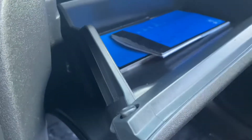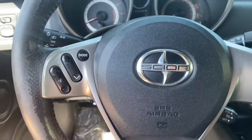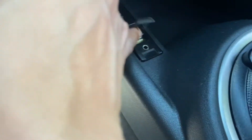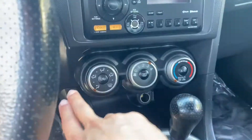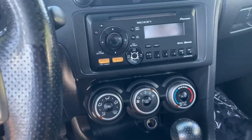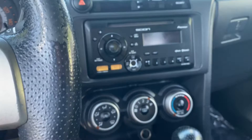On the steering wheel, you actually have all of your speaker settings and cruise control settings in the back. Right here we have the USB and the auxiliary cord. And to turn off your traction control, it's right there. You have all of your climate control settings — the AC and the heater are working really, really well in this car. And it has the deck right here, which includes the CD player, the auxiliary port, and the MP3.